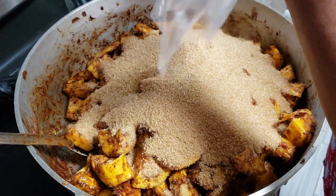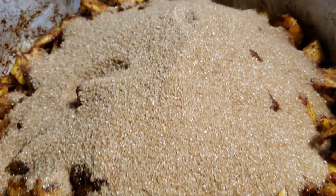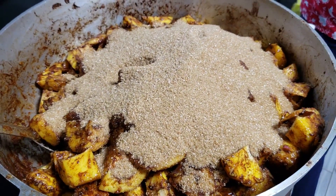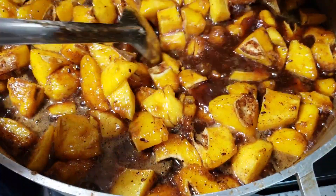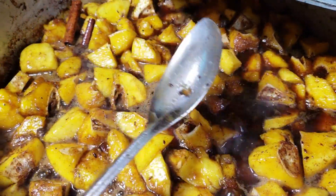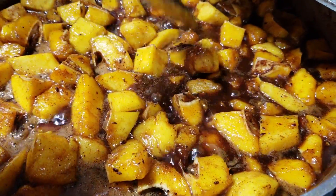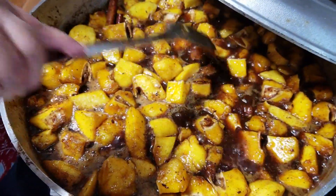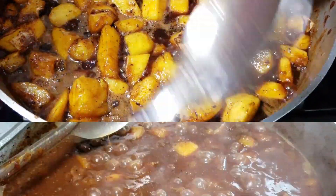We like to use brown demerara cane sugar. If you wanted to, you could use any type of brown sugar because that gives the best color to the dish. Once you add the sugar in, stir it up and allow it to cook for about a minute or two until it melts down. Then add in a few cinnamon sticks into the mango mixture, cover it with water, cover the pot, and allow it to cook on a medium-low heat for about an hour or two until your mangoes are done cooking.